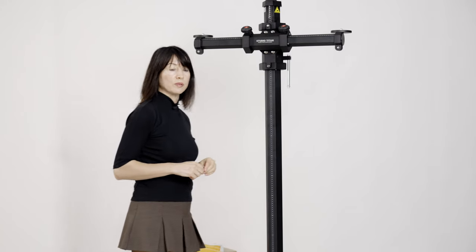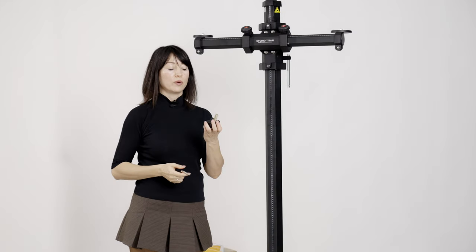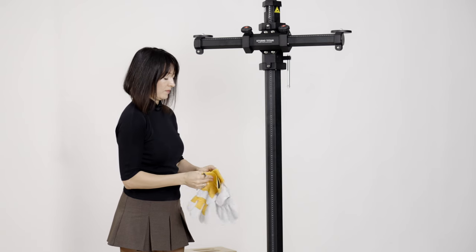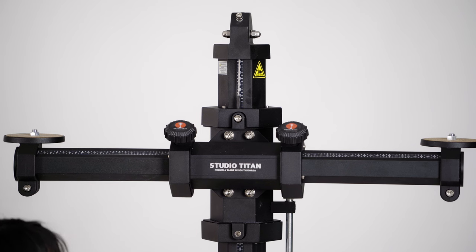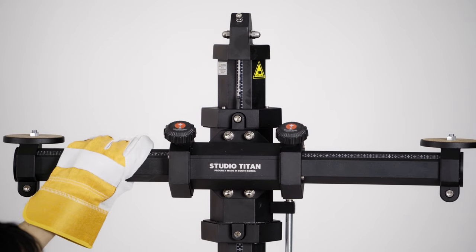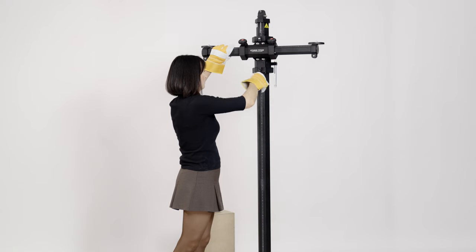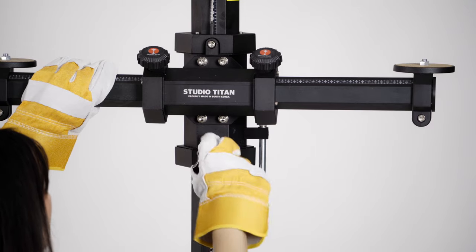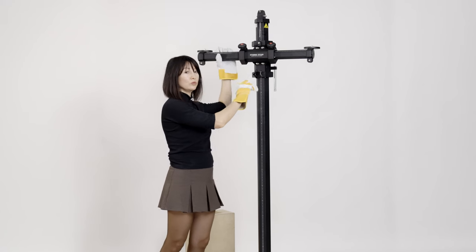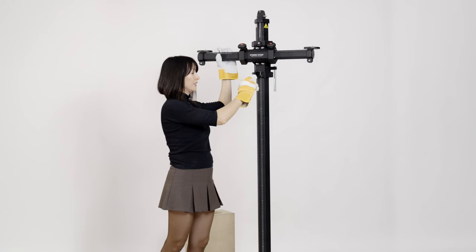The next step is to replace the transportation set screw with the knob. For safety reasons, I'm going to wear gloves again. When you're unscrewing it, make sure you hold a little bit of weight on the horizontal arm. Never hold here, because this is a dangerous zone — hold on the arm. When placing the knob, position it straight and don't force it. If it doesn't go in, take it out and position it again.